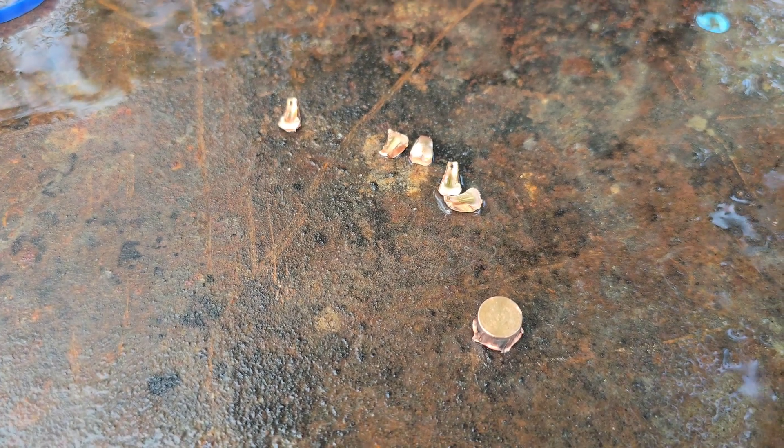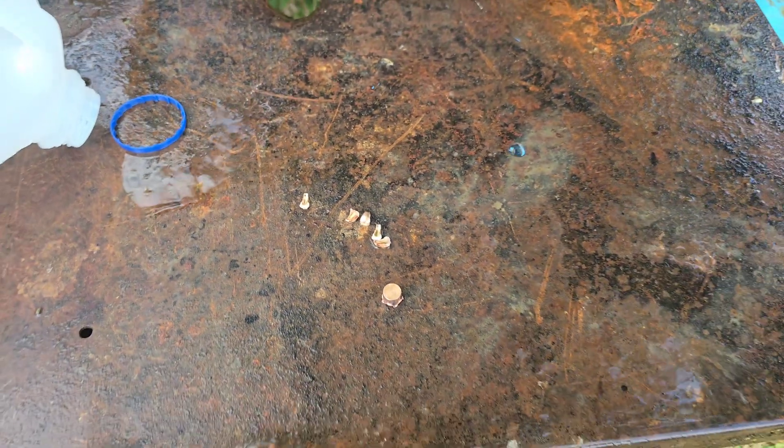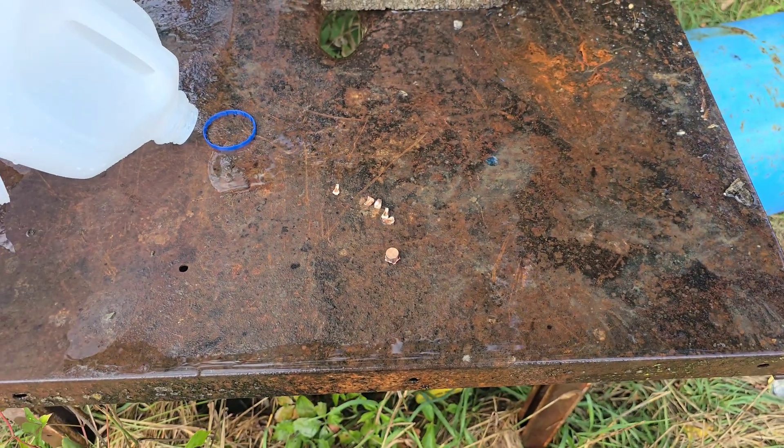And I refuse to load a 10mm that is nothing but a spicy .40 Smith & Wesson. I hope you enjoyed the video. Thank you for watching, and always shoot cool shit.